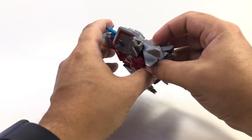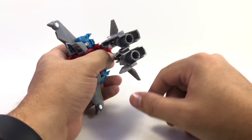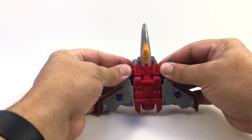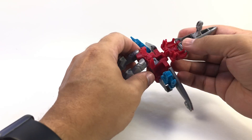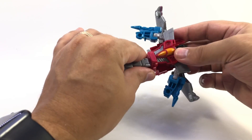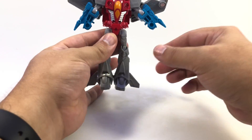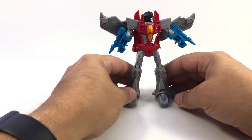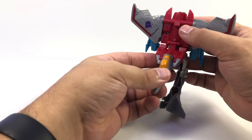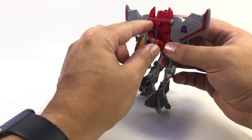To transform him, you just untab his legs — there are some tabs in here that tab into his chest. Bring the arms down; they're tabbing into the sides, kind of holding the whole thing together. Bring the cockpit assembly up, bring the waist down, and snap him counterclockwise — click him into position facing front. Untab his legs, bring his arms down, and you can get the little wings to lock into place. There's a little tab on this red piece that locks in up here.